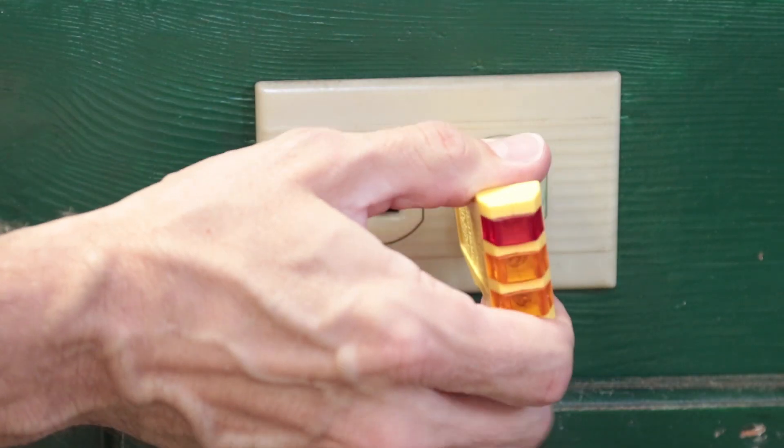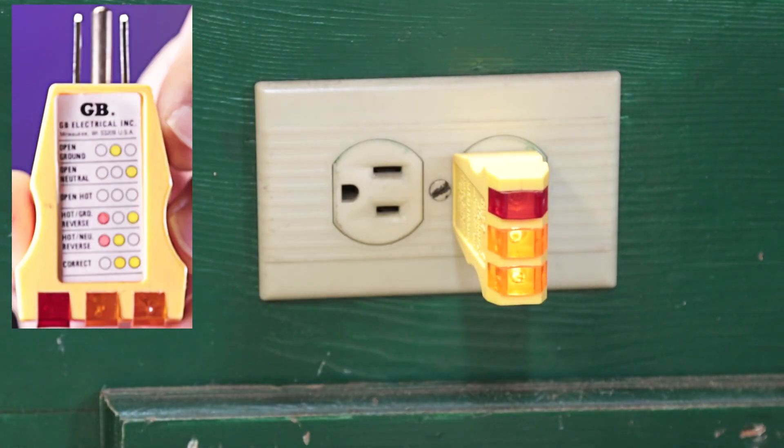To use one of these, all you do is plug it in. It has three lights on it that light up, and depending on what order the lights are lit and which ones are lit, it'll tell you the status of the outlet. The best condition is that it's lit up as correct and you're good to go.